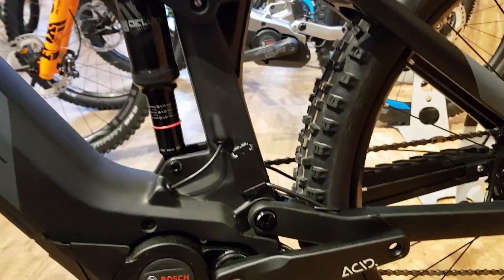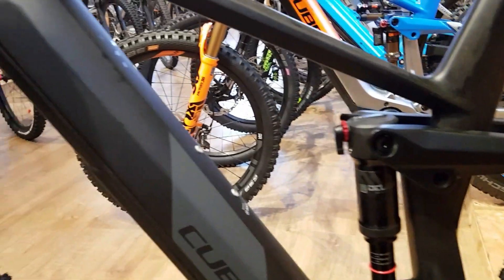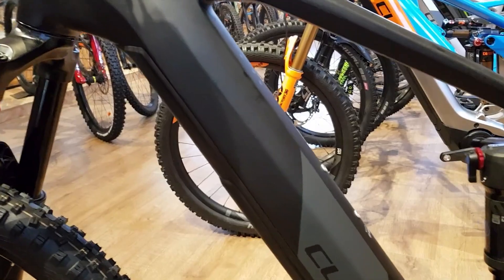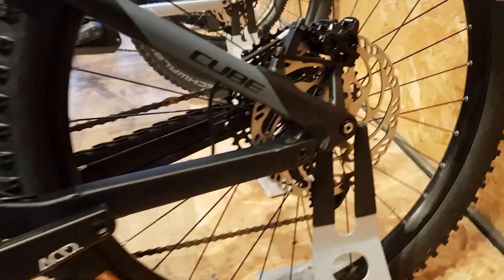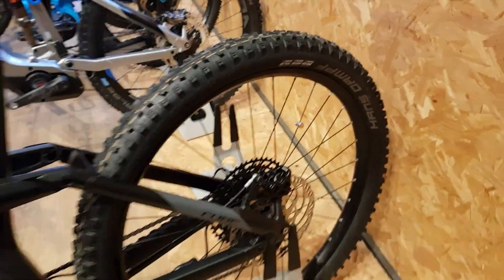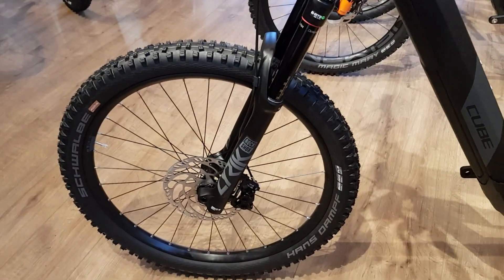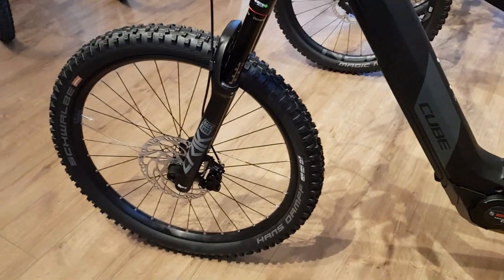It's supplied with the four-amp charger, so they charge up a lot faster — charged one up in about three hours from a couple of bars. It also comes supplied with Schwalbe Super Gravity tires, and you've got Hans Dampf front and rear on this slightly cheaper bike — a built-in tire for e-bikes, just bulletproof really.